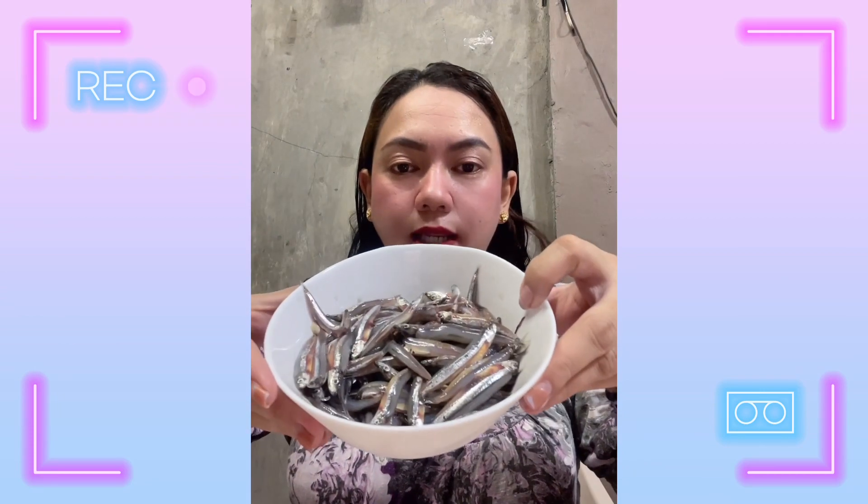Sabi ng mami ko, this is bulinaw. Gagawin natin itong kinilaw. Madami actually tayo pwedeng gawing kinilaw — pwede yung tuna at marami pang iba. First natin gagawin is lilinisan natin itong bulinaw. Tatanggalan ito ng ulo at saka yung laman nito.